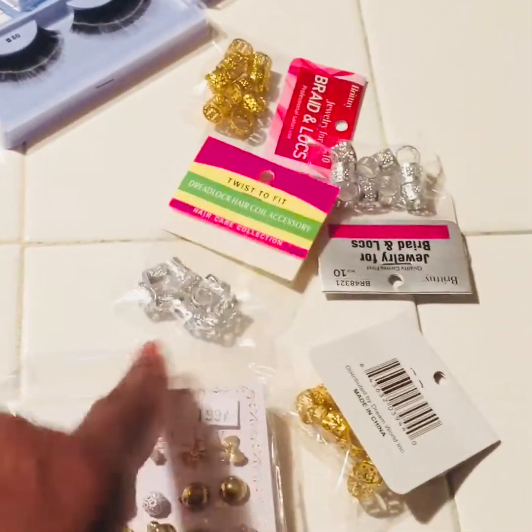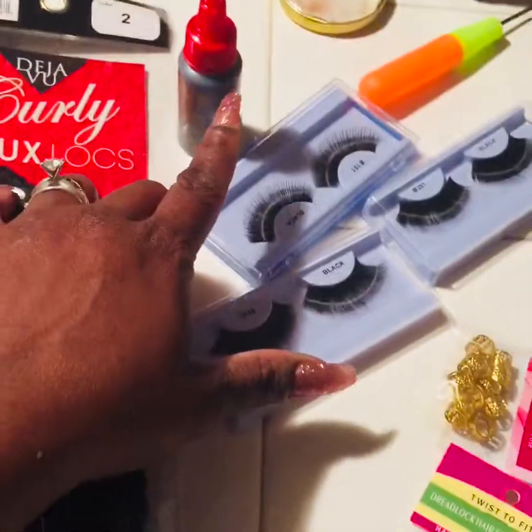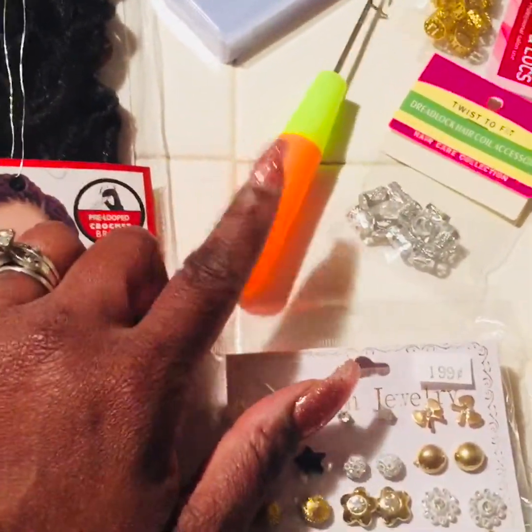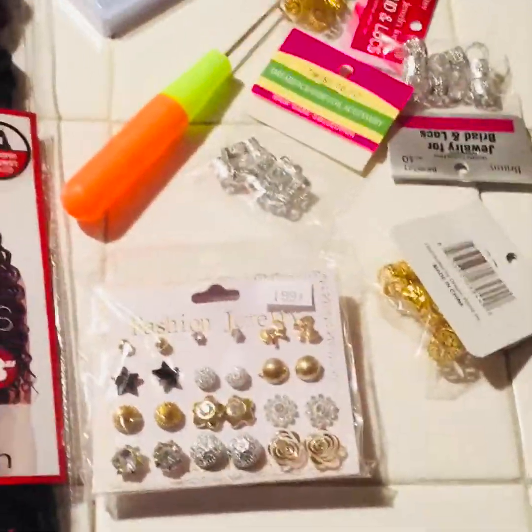I'm not sure who's going to get which. I got two silver and two gold, as you can see. These are my eyelashes, and I use her glue to put my eyelashes, so that's mine, don't worry about that. And this is another crochet hook I bought. I have several, but most of the time I always get a new one because you can never have enough crochet hooks, and I do a whole lot of crochet braids often, so I can never have enough hooks.